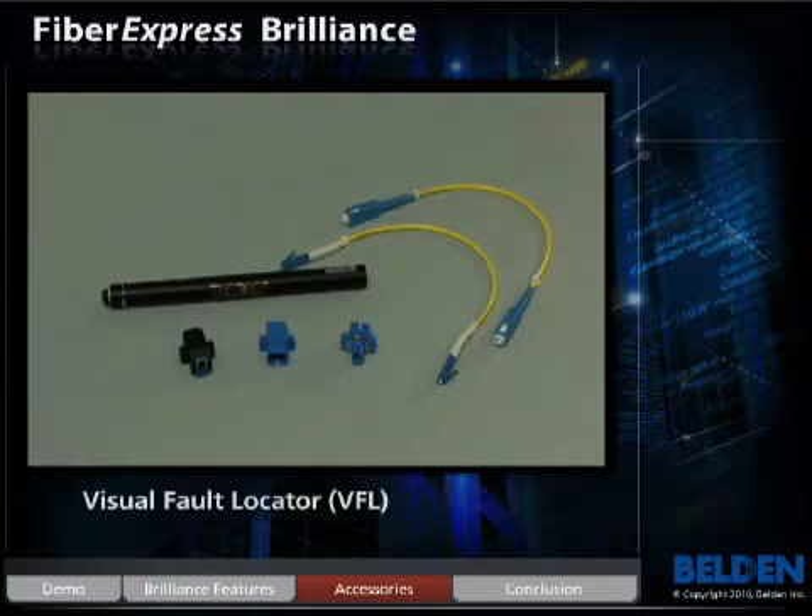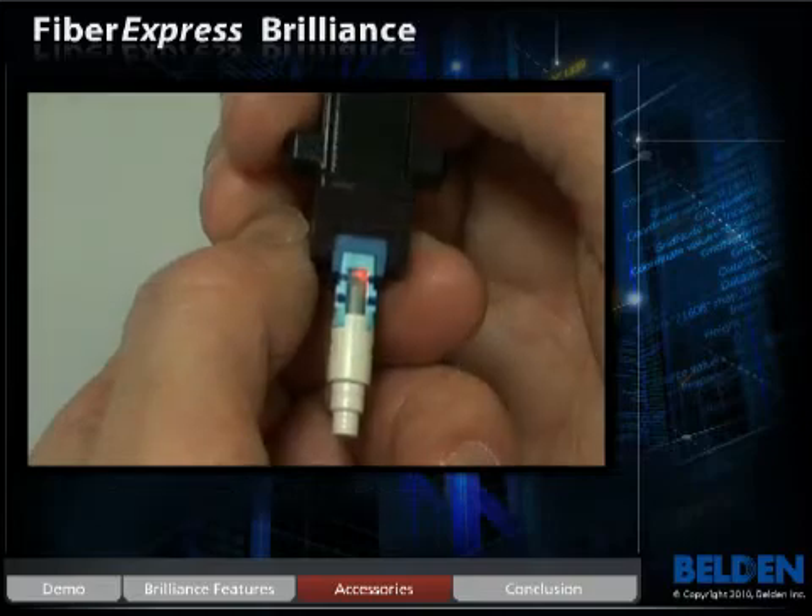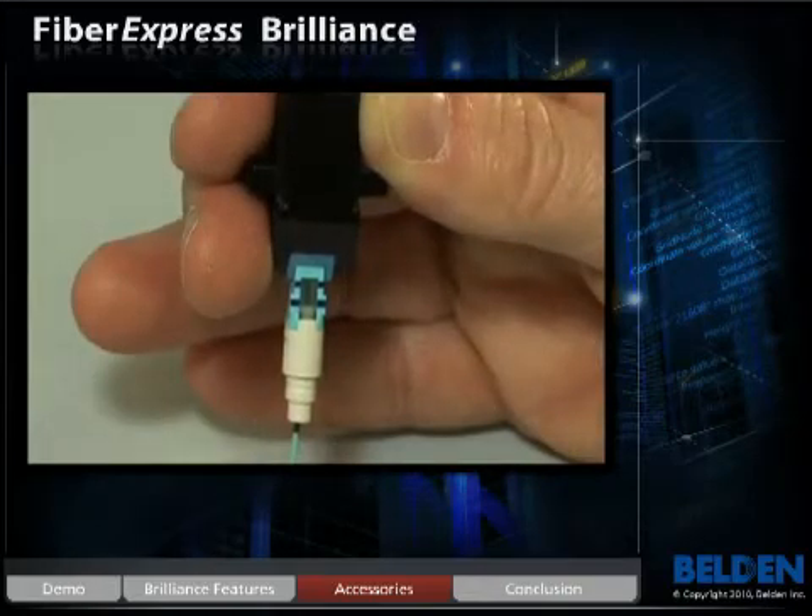A VFL, or visual fault locator, is also available and comes with adapter cords for all types of connectors. This is a highly effective tool when combined with the Brilliance connector's built-in connection assurance window.